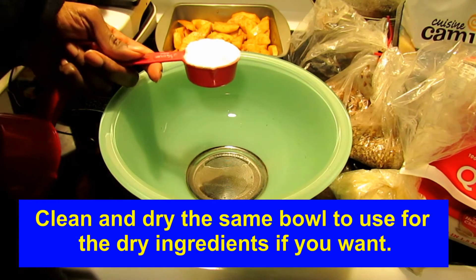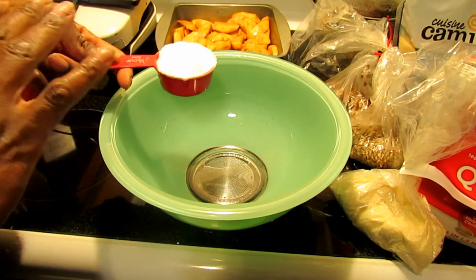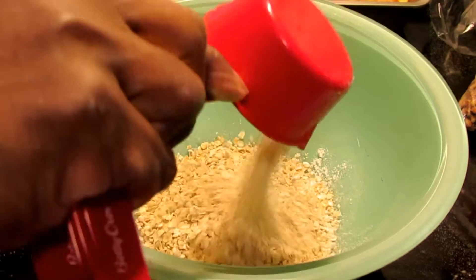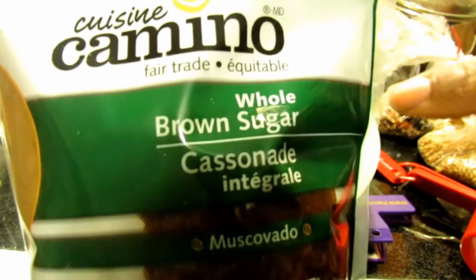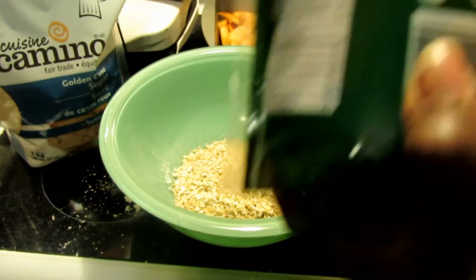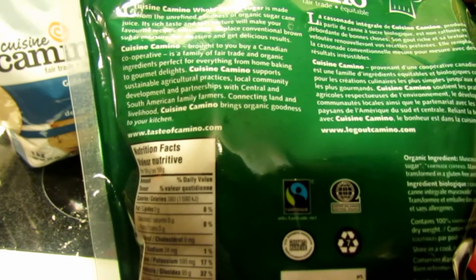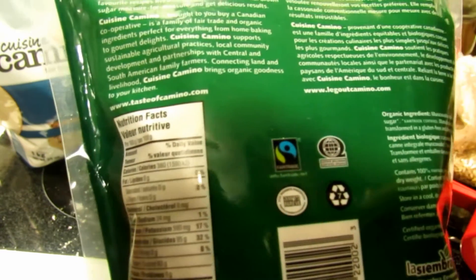My bowl is dried out and I'm going to put my dry ingredients in there. I'm making half — so while it calls for half a cup of unbleached all-purpose flour, I'm putting a quarter cup. A quarter cup of almond meal, half a cup of rolled oats. I'd heard of muscovado but never knew what it was. This is made by Camino — got both of these on sale. It says this whole brown sugar is made from the unrefined goodness of organic cane sugar juice. Its rich taste and soft texture will make your favorite recipes irresistible. Replace conventional brown sugar measure for measure.